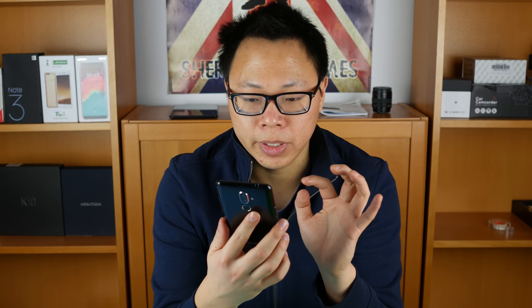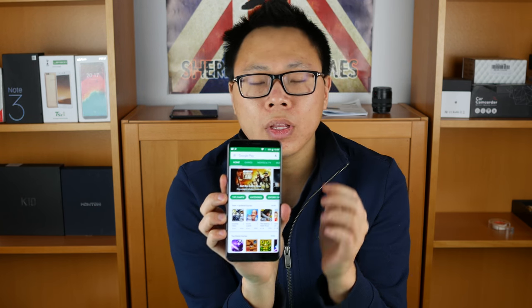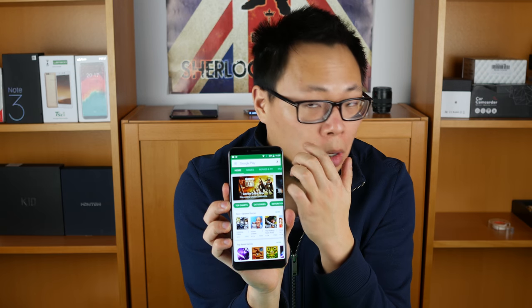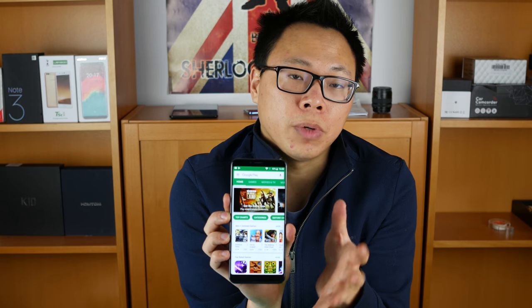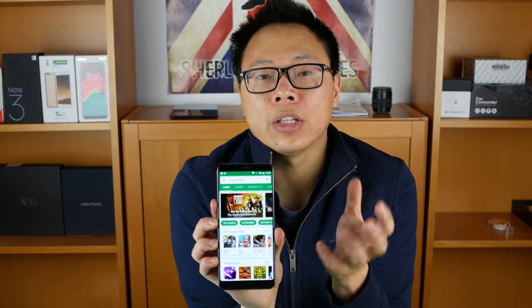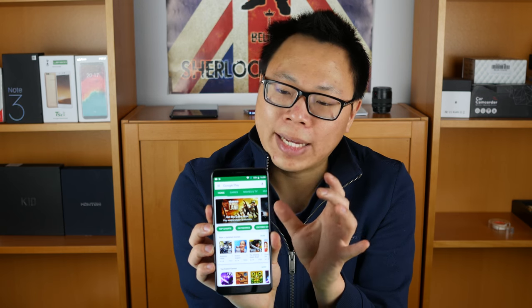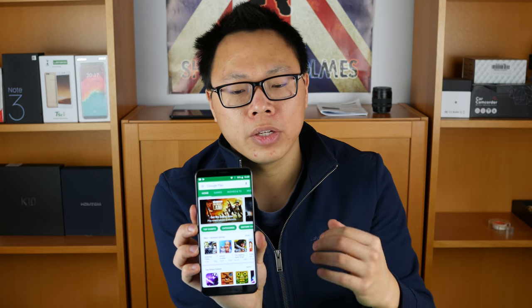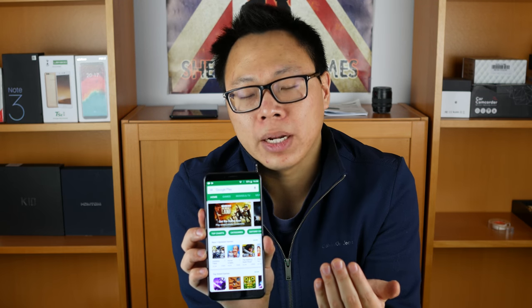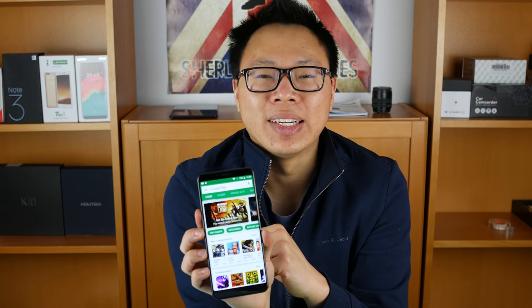Now let's talk about the best feature of this phone — the bezels. If you look at this phone right now, the bezels are pretty small, especially for a budget phone. The top and bottom bezels are actually fairly small. They're not as small as the Elephone U Pro, but they are decent. The side bezels are a little bit bigger, but still the bezels on the Qbot X18 Plus are very tiny, and they really make this phone look great, especially if you're looking for a cheap bezel-less device.